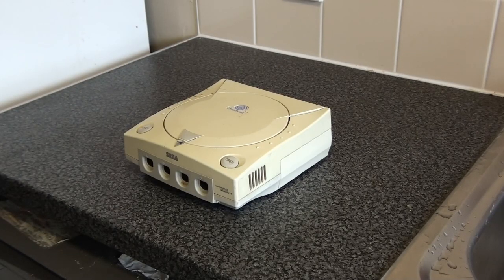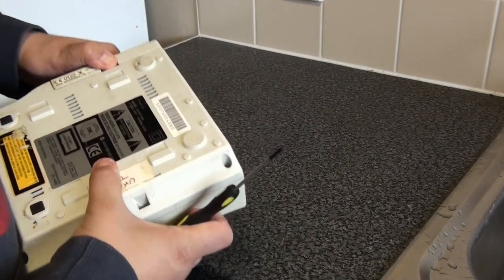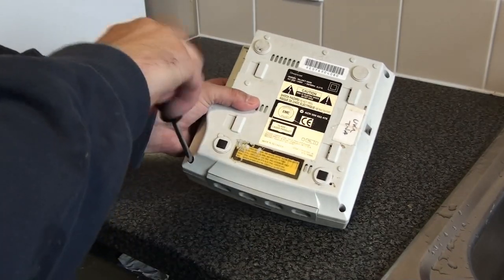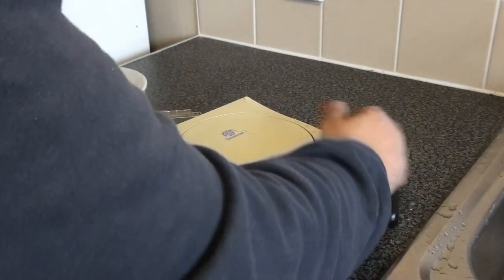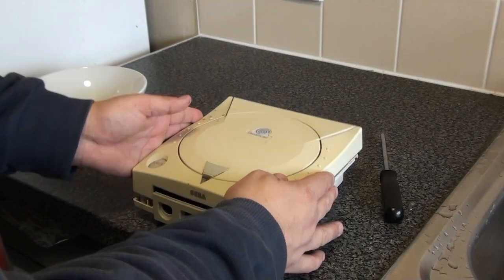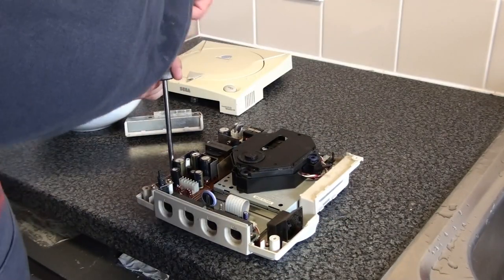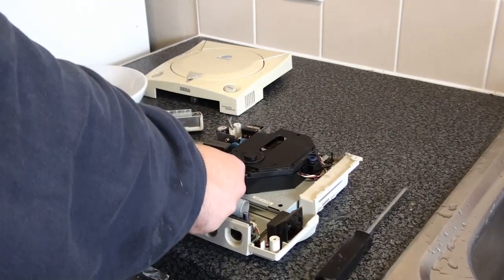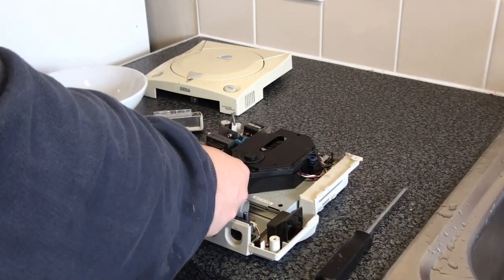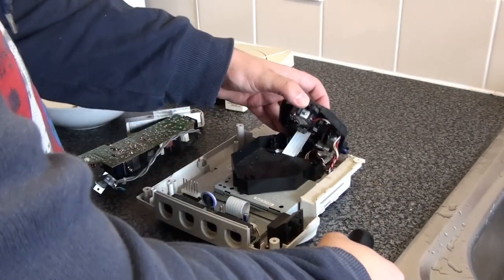So how do you get started? First of all you need to take your modem off and get inside your Sega Dreamcast. Standard Phillips screwdriver on the outside, but inside next to the fan there are some smaller Phillips screw heads. This is also a great opportunity to get inside, get the circuit board clean, and clean those connectors. So if your Dreamcast keeps resetting, that will solve that problem at the same time.